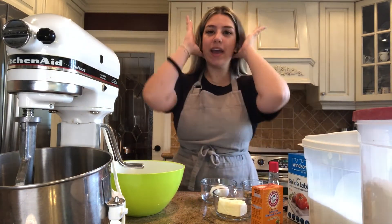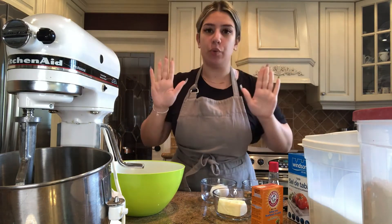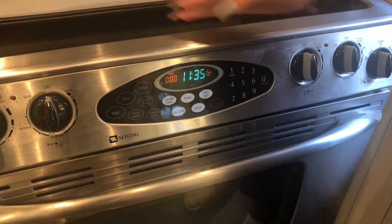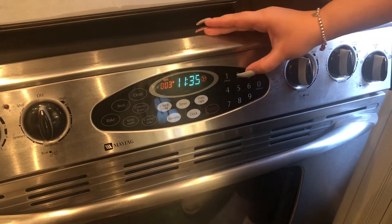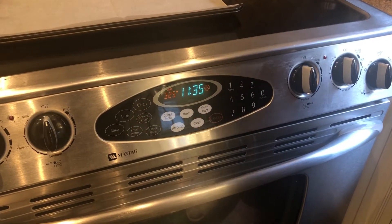Now we're going to go ahead and tie up our long hair. If it goes past your shoulders you should tie it up and make sure we're washing our hands. Now we're going to preheat our oven to 325 degrees Fahrenheit and we're going to let it preheat while we make our cookie dough.